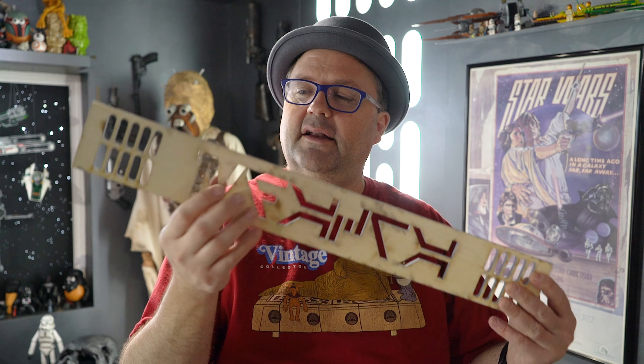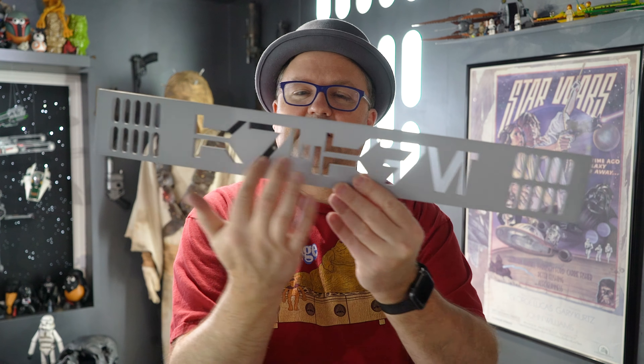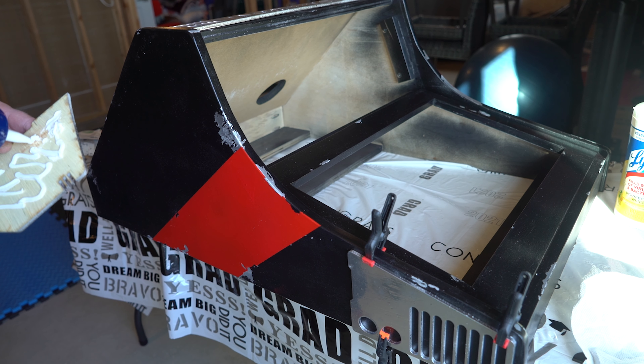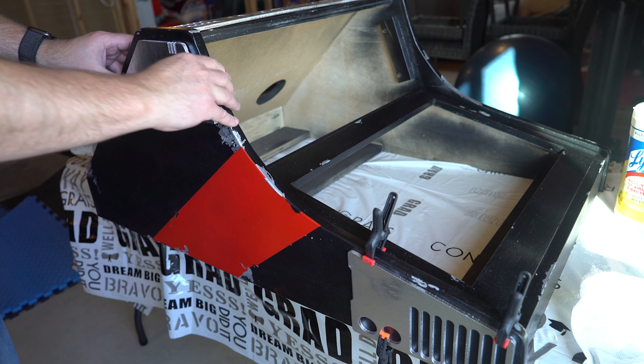To make my arcade cabinet look like it was in the Star Wars universe, I wanted it to say 'arcade' but in Aurebesh, the Star Wars language. A friend of mine has a laser cutter and said he'd be glad to help me out. I designed the Aurebesh text, primed one side of it — and yes, it says 'arcade' there. I'm putting those laser-cut pieces on with fast-binding construction glue, and they go right on the side as little accent pieces to make it look cool.